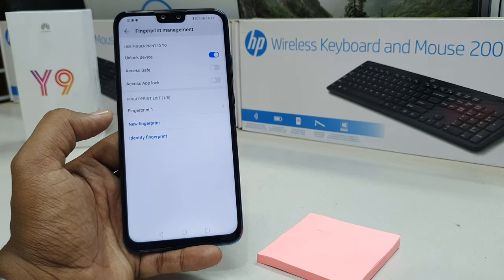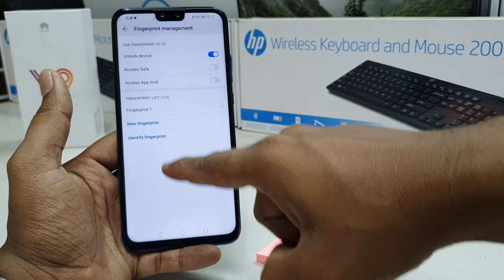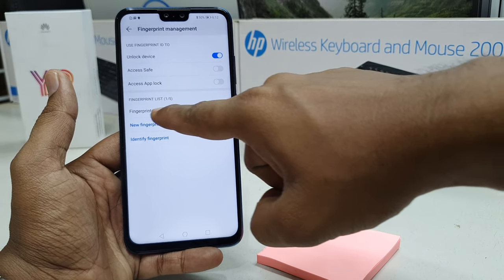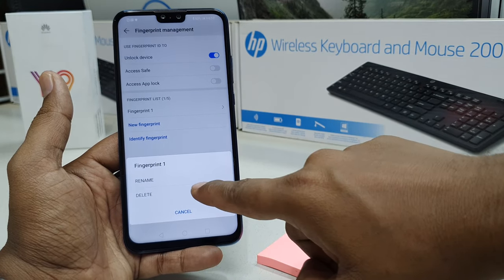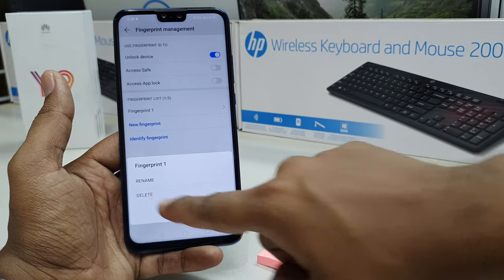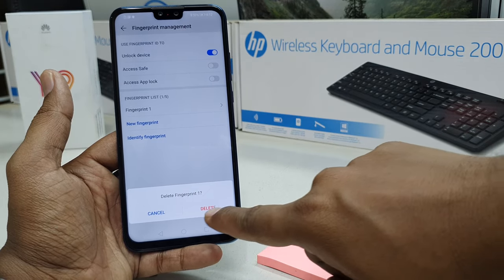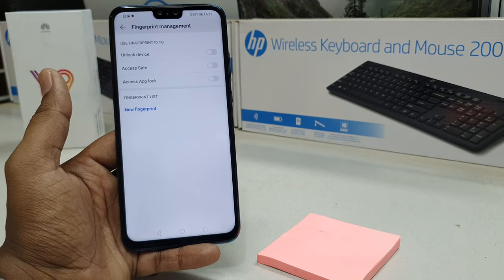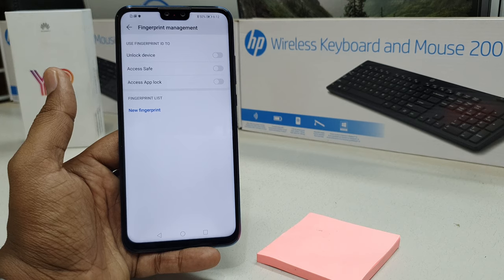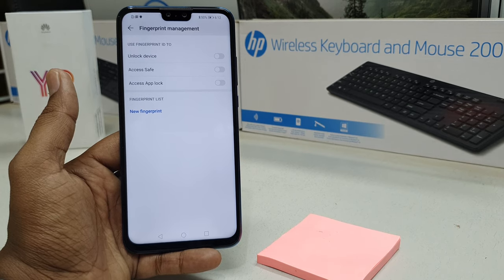If you want to remove a previous fingerprint, all your fingerprints appear here. Right now I have one fingerprint, so I'm going to click on it and it will give me the option to rename or delete. I'll click Delete and it will give me a confirmation popup — Delete Fingerprint. I click Delete and it deletes my fingerprint. That's how you can add or remove fingerprint in your Huawei Y9 2019 device. Thanks for watching — see you next time!